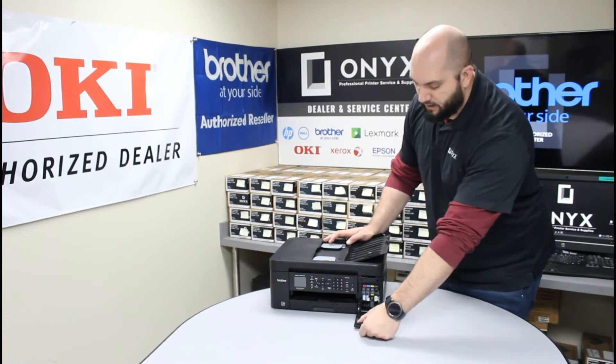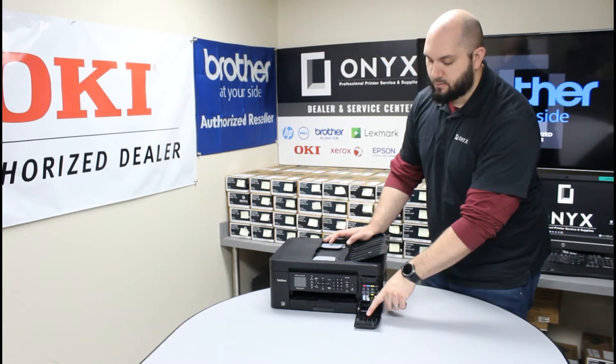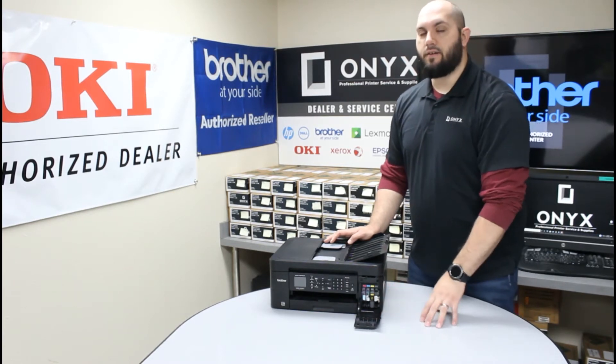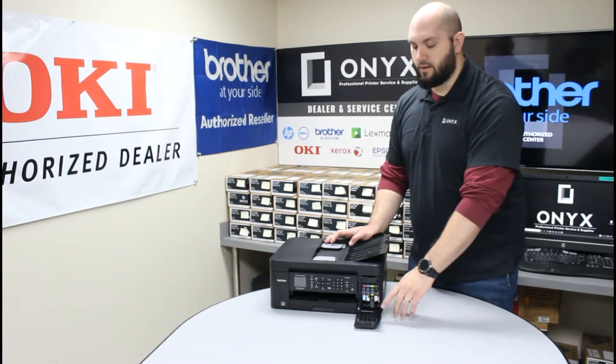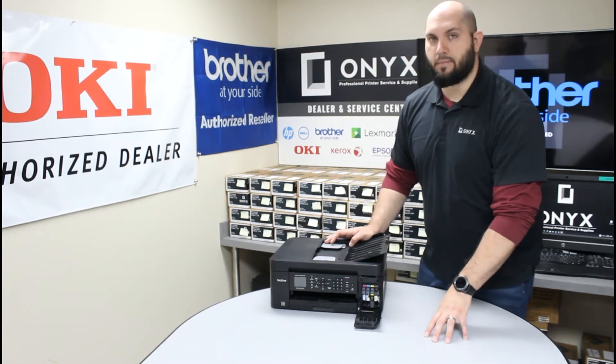You'll notice there's a helpful suggestion on the front where it actually labels which slot is for which color, so even if you have to take all of them out it gives you a good reminder of which cartridge goes in which slot so you can't mix them up.